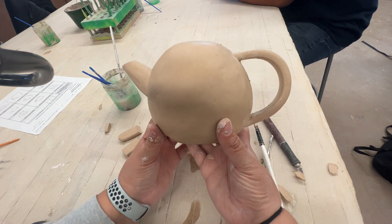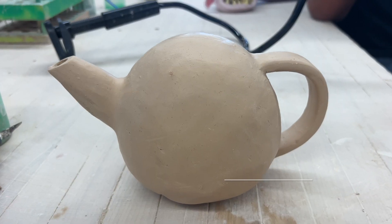All right, so here we have it. Our teapot now has a spout and a handle. Next is cutting the lid.